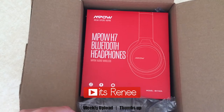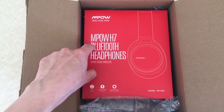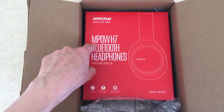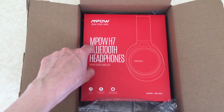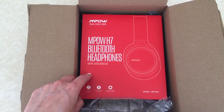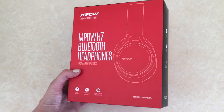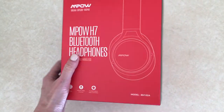Hey guys, it's Renee! Today I thought I'd share my first impressions and review of these headphones — the MPOW H7, I think that's how you say it. I don't review a lot of tech stuff here on my channel, but I do like to share all kinds of things I buy. These are from Amazon; this is what the box looks like — it's red and black.